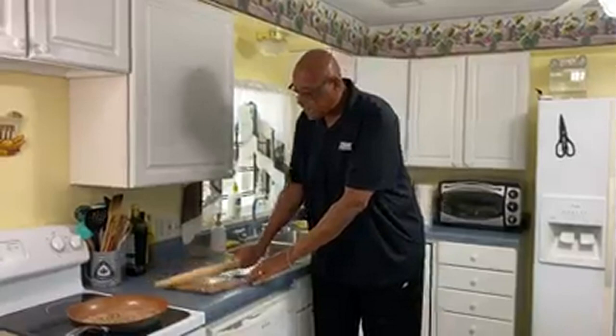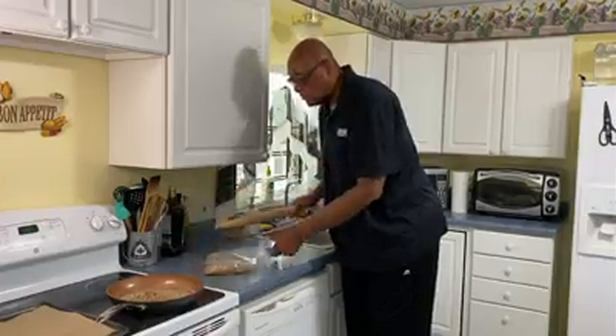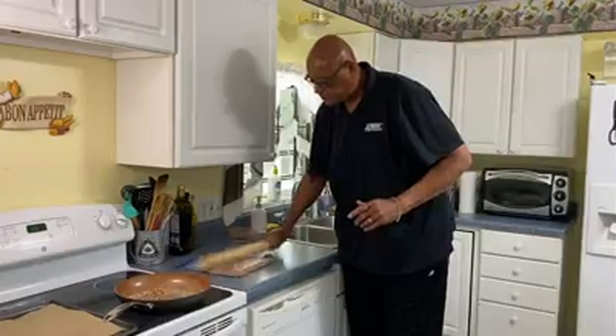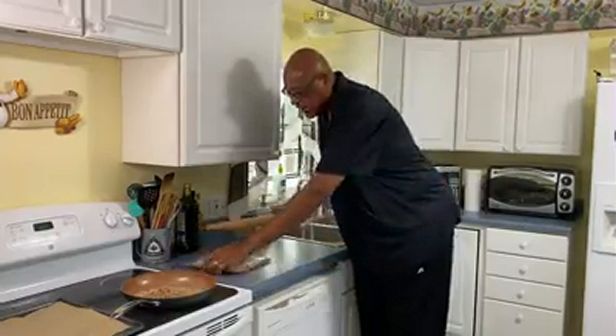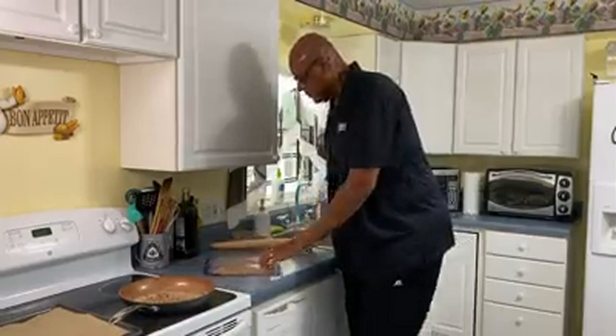I have it in a Ziploc. We're just going to mash this up. I have a pan with some butter in it that's heating up and melting. So we just want to make crumbs — that's what we're doing. And if you want to run this in a food processor you can, but I find just banging it on the counter like this is great because it lets you work out a little anxiety.